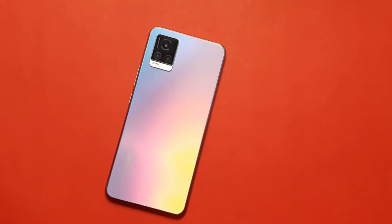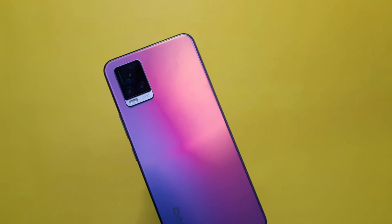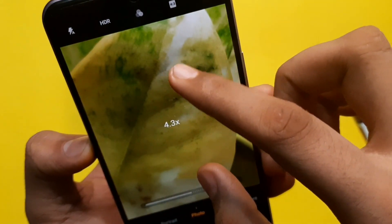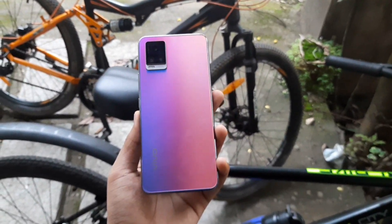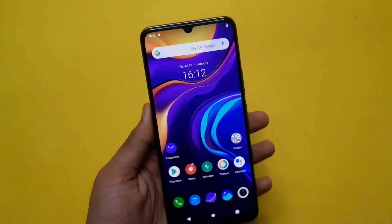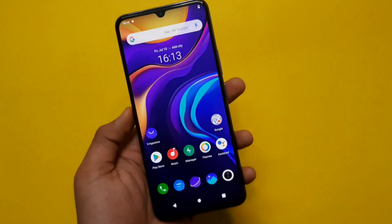The device comes in three colors: Sunset Melody, Midnight Jazz, and Moonlight Sonata. If you want any specific details, check the description. If you are looking for a camera-centric Vivo phone, you can check the build quality and app performance. You can also compare the processor. In other areas, there is great performance — design, camera, display, and more. If you want a phone in this range, it's going to be the Vivo V20.